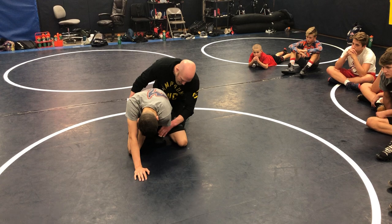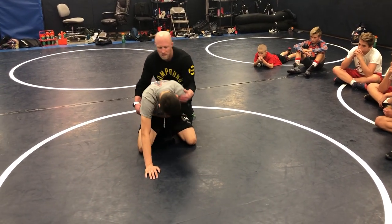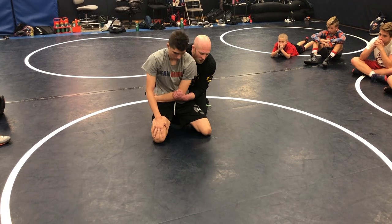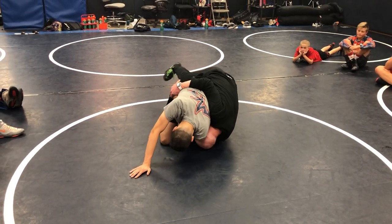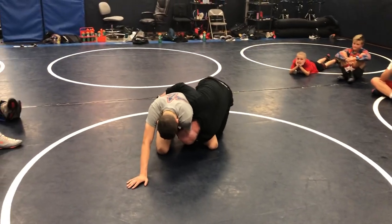Now two ways you can attack his elbow: you can kind of V-block it, or you can just hook over the top. You can either V-block it or hook over the top — doesn't matter. One thing that does matter is that my elbow and my head are both in the hold. My elbow and my head are both in the hold.